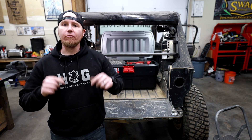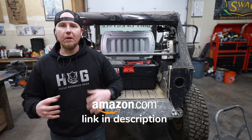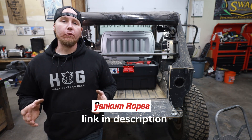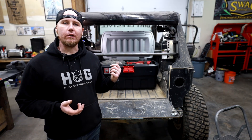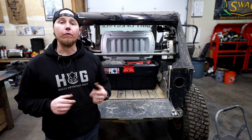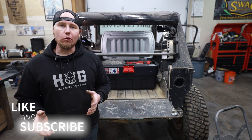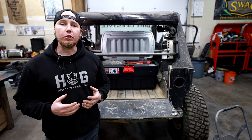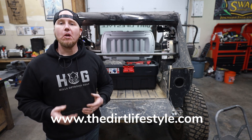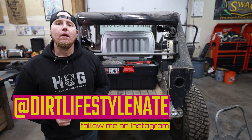Some of the stuff I talked about today is going to be in affiliate links in the description — Amazon items, the Step 22 bag, the tool roll, and Yankum Ropes. I'm not in the affiliate program for Tekton but I'll put links to the tools I've used in this video so you can click through to their website. If you enjoyed the video give it a thumbs up and subscribe to the channel if you haven't already. Usually I'm wheeling this thing or welding stuff together in the shop, but this was a little different video. If you want to support the channel, go to thedirtlifestyle.com for T-shirts, hats, neck gaiters, and stickers, and we also have a link to our Patreon there. Follow me on social media at Dirt Lifestyle Nate — we'll see you next time.